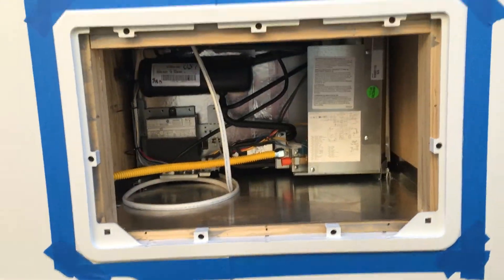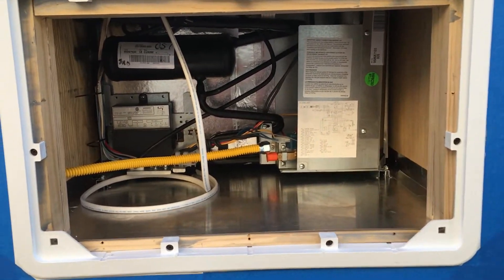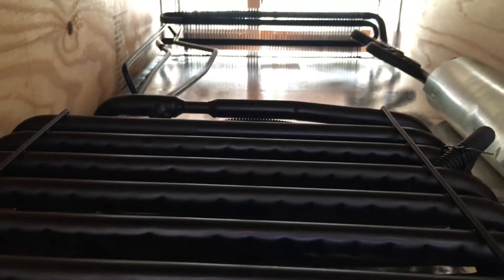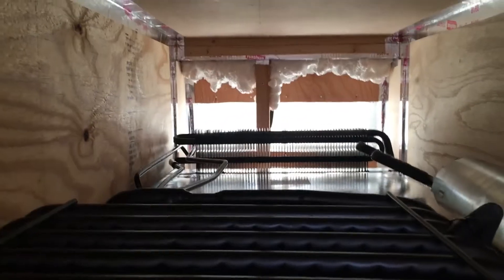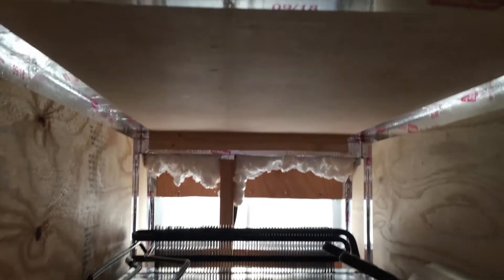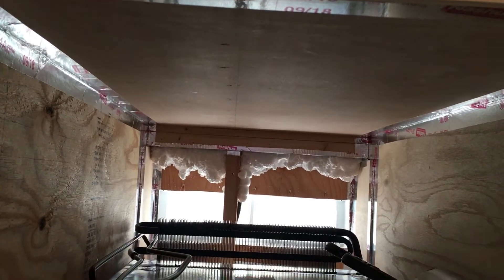Let me turn this thing the other way - there we go. As you can see I still haven't caulked, I've been working on the refrigerator, but there she is in her home. I'm going to put some aluminum pieces that I have cut and I can just slide those in right from here. Now I'm going to pan up to the roof slowly so you can see the vent up there. It's all very nice.